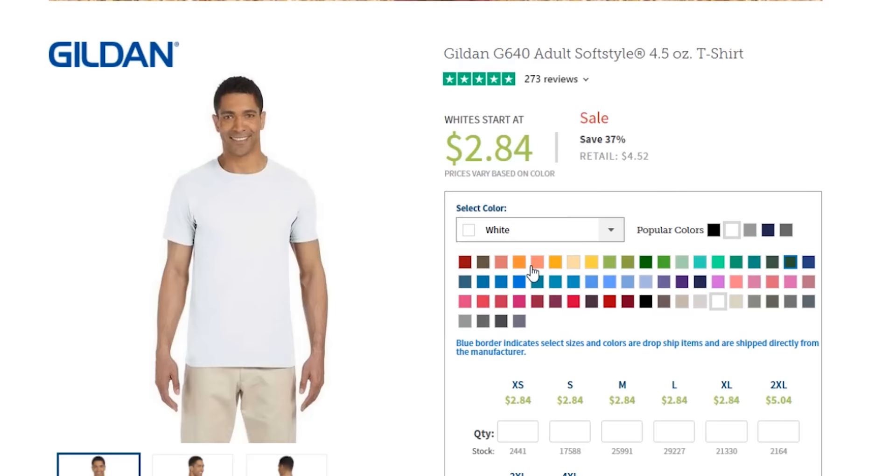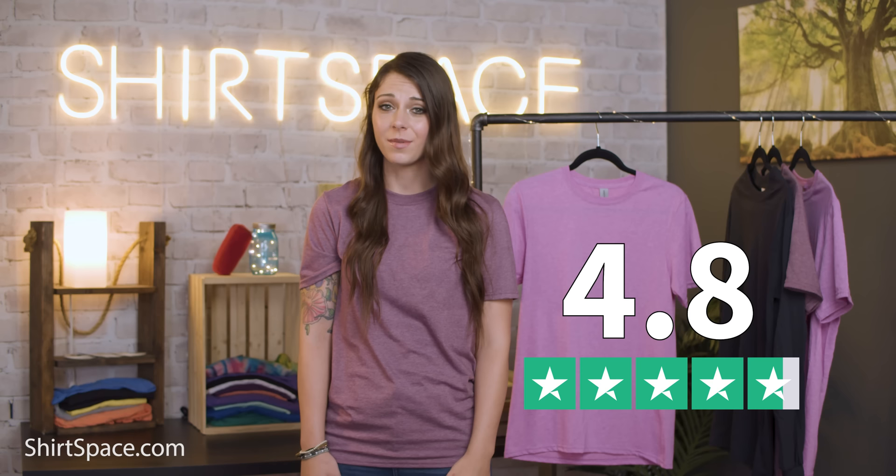Let's talk color for a minute. This shirt comes in 60 different colors — you heard that right, 60! You'll have no problem finding the perfect color to match your wardrobe or whatever business or school you're printing for. And it's worth noting that this tee has a 4.8 out of 5 customer rating on our website. People love this soft and comfortable tee.